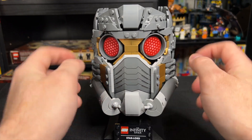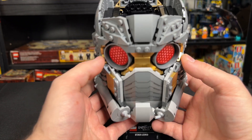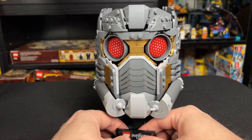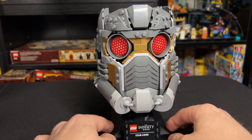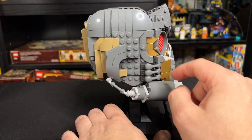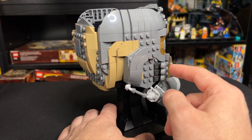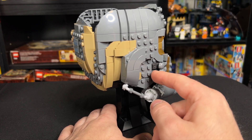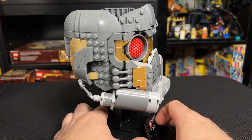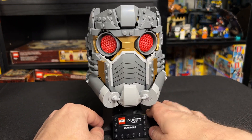My only two gripes with the set are the holes that are right here. When you're looking down on the set, you can kind of see into it. It's a little hard to show on camera, but I just wish they could have closed that up a little better. And then these phone pieces here don't line up perfectly — if you click the phone in, it makes this piece come out, and if you click that piece back in, it's fine. It's not the end of the world; you're not supposed to be playing heavily with this anyways.